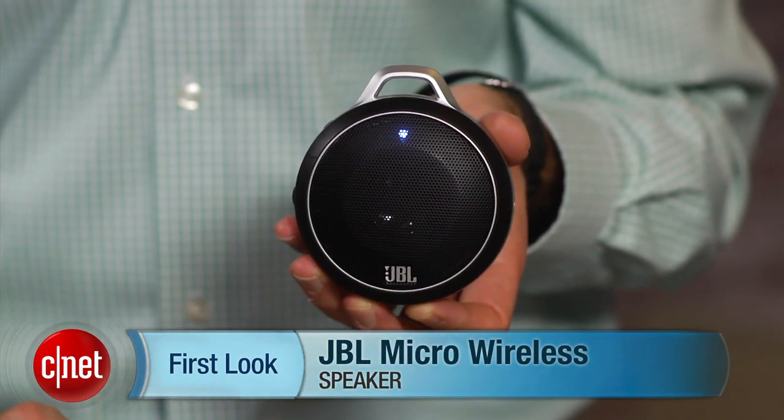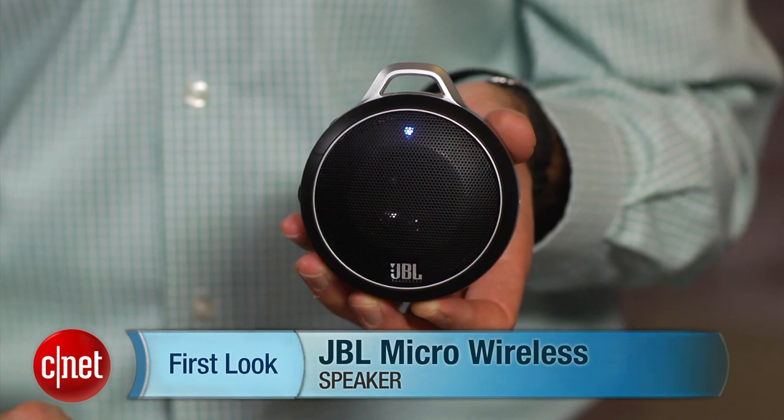Hey, I'm David Carnoy, Executive Editor of CNET.com, and I'm here with the JBL Micro Wireless Speaker. This is a Bluetooth speaker, obviously very small, something you can just throw in your bag.